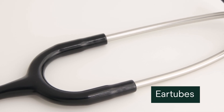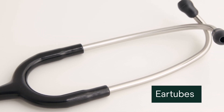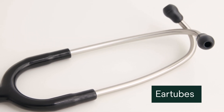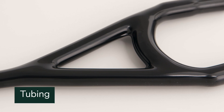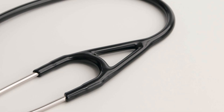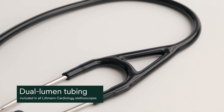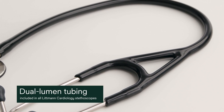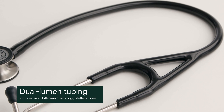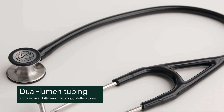Made of an aerospace aluminum alloy, the flexible ear tubes allow sounds to travel from the chest piece to the ear tips. Your Litman stethoscope provides next-gen tubing with improved resistance to wear. The dual lumen tubing in all Litman cardiology stethoscopes features two sound paths inside one outer tube, helping to eliminate the rubbing noise generated by traditional twin-tube stethoscopes.